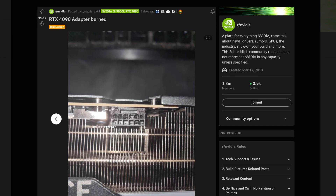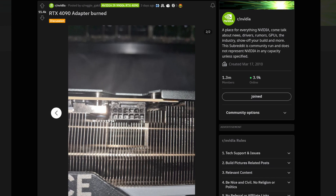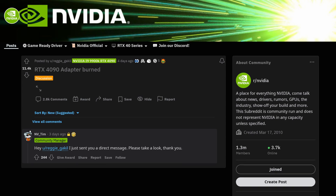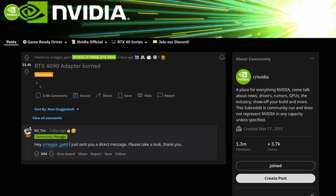You can clearly see this when looking at Reggie's melted connector. Only one side of the connector is really melted, which is a sign that the adapter put a good amount of strain on one side of the connector, causing the exact issue we just went over. Luckily for Reggie, it seems like Nvidia has reached out to help fix his issue, but many others may not be as lucky.